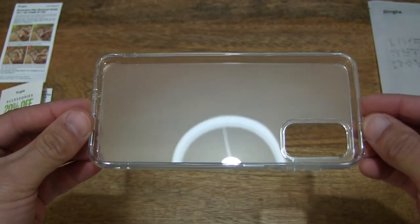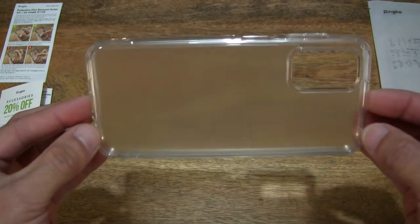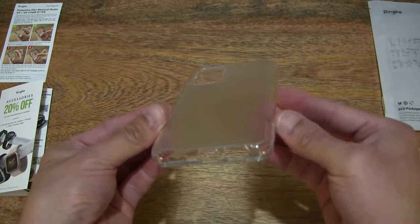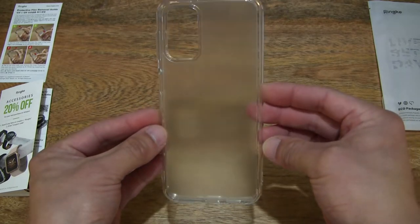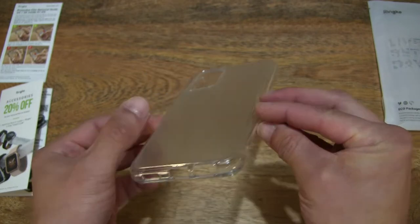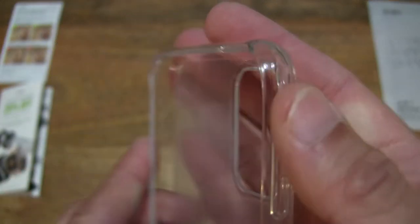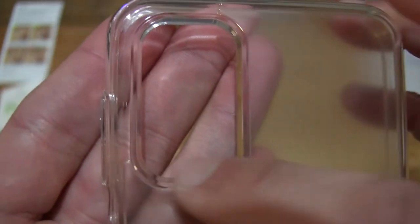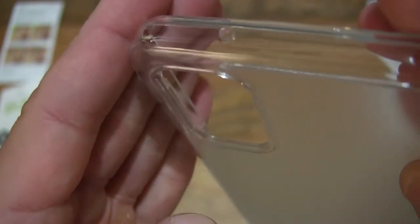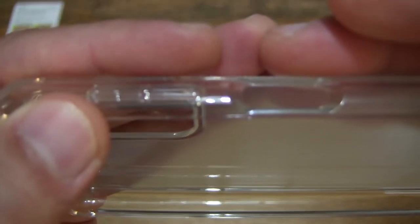Now doing a 360 rotation so you have a complete and full view of this protective case in the matte clear finish — rotating it this way as well. And taking a closer look at the cutout for the quad camera and LED. You can see that they do have a bit of a chamfer for the cutouts.